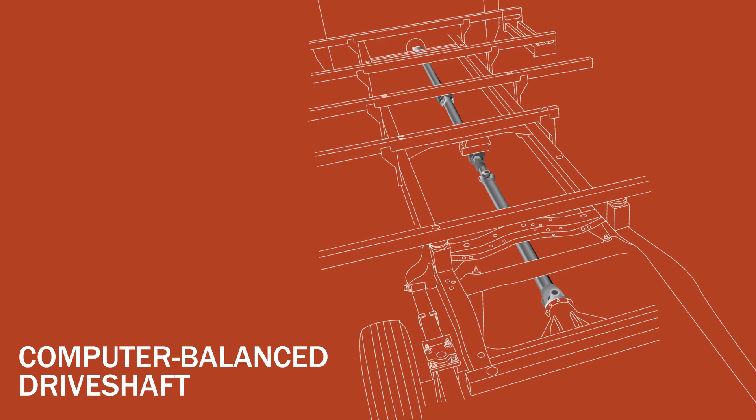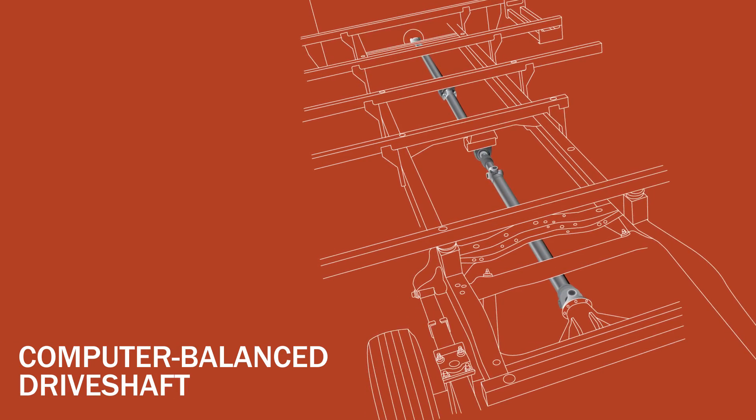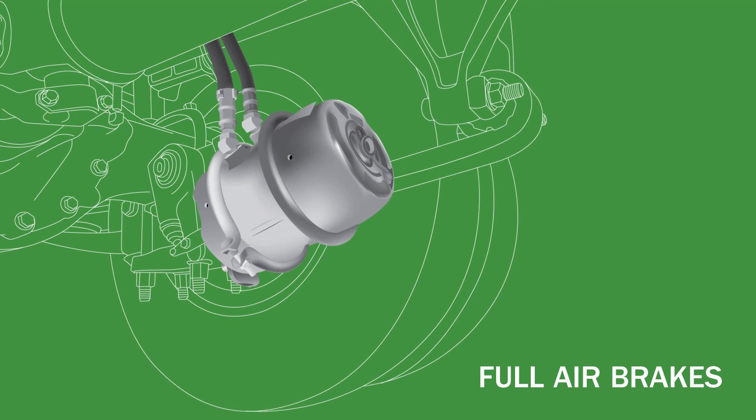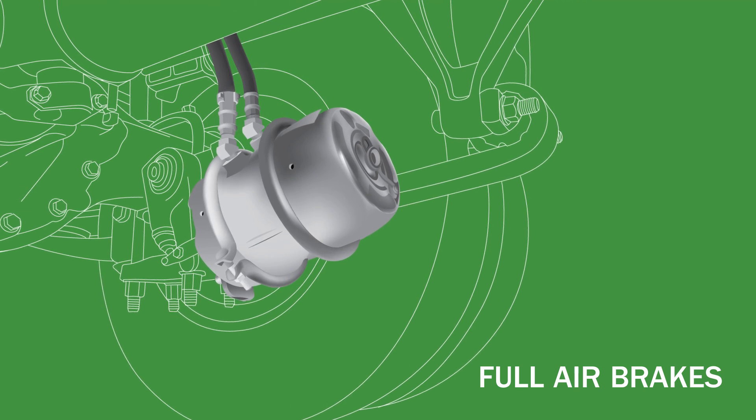A computer-balanced driveshaft ensures reduced shutter and vibrations, and efficient power transfer to the wheels. Full air brakes offer peace of mind because they're more reliable than traditional brakes. They deliver robust stopping power even on the steepest inclines.